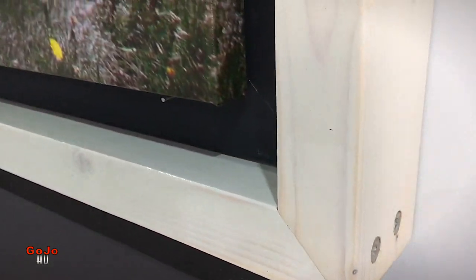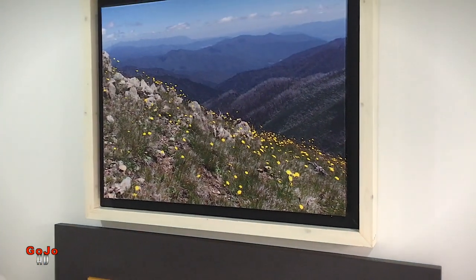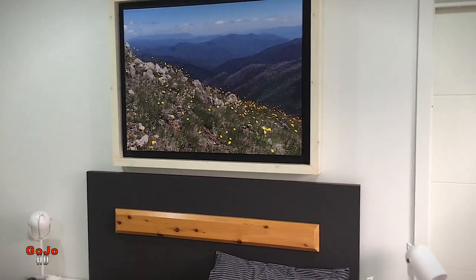I've been making up these very large frames that I've been fitting to the wall. At Harvey Norman they had a 50% off sale for enlarging photographs, so we had two of our own photographs made into a very large size and another one made into a smaller size.